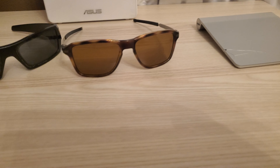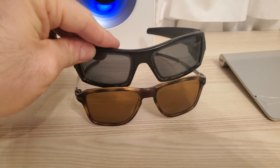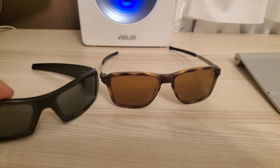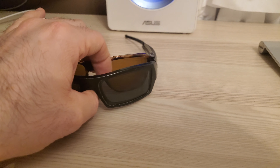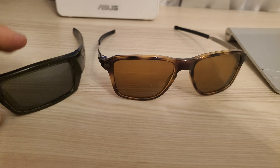Today we're going to talk about sunglasses — specifically the Oakley Wheelhouse. The build quality is great; it is very, very light compared to my Gas Can, which is not really heavy either. As you can see, there are different styles.